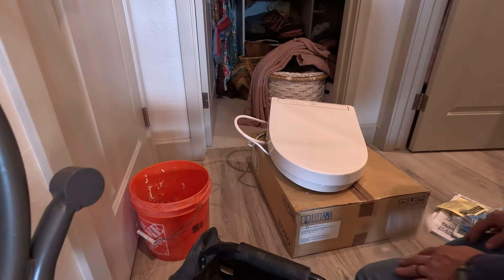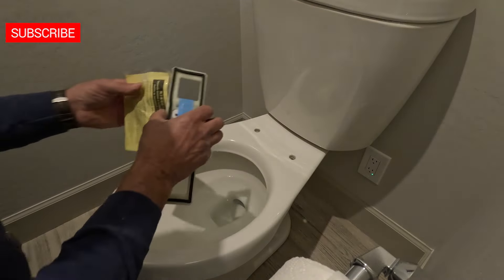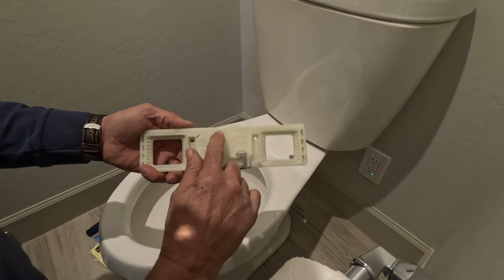Hi everyone, this is the Toto installation of the SW3084. Everything is included in the box that you need. You'll just remove your toilet seat and prepare your mounting bracket.